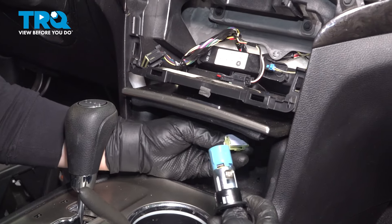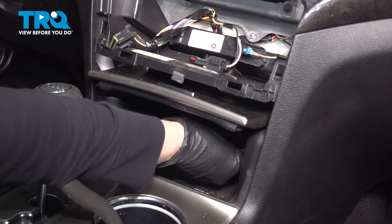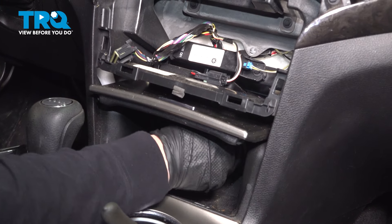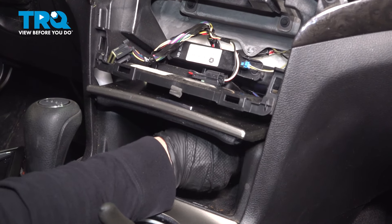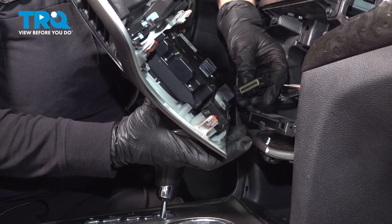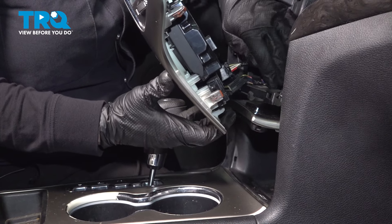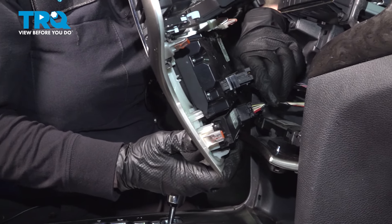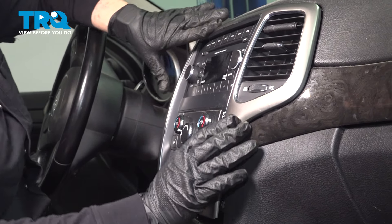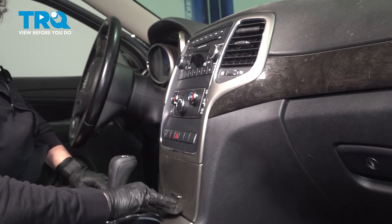Now we're going to grab the connector, connect it, guide it through the hole until it clicks. Now I'm going to grab the four-way connector and plug that back in, then grab the heater control and plug that back in. Line up the vent, get the faceplate right where I want it, and snap it into place. Good to go.